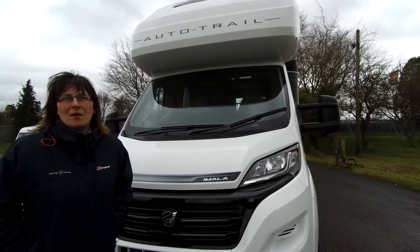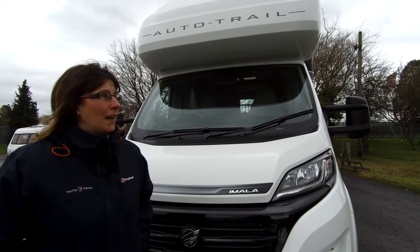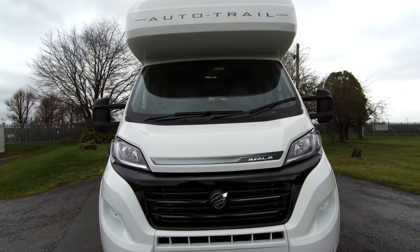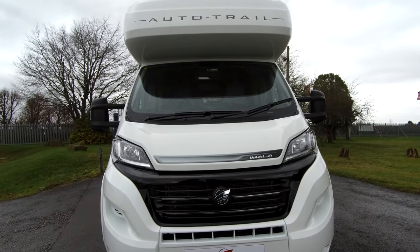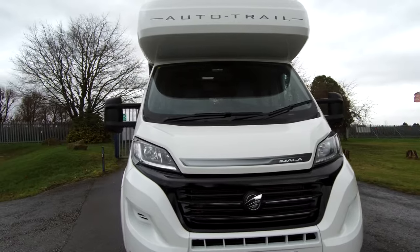Hi, I'm Claire and I'm part of the sales team at Donay Mott Leisure Kingdom here in Hilton Derbyshire. Today I want to show you our Autotrailer Marla 720, it's on the Euro 60 and on a Fiat Ducato 2.3 140 brake horsepower. Do excuse the wind noise as Hilton Brendan is hitting today, so we might have a few disturbances.